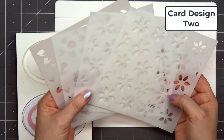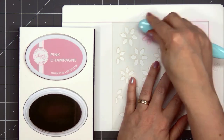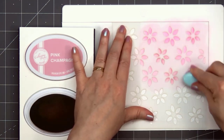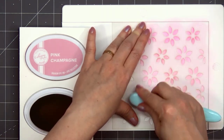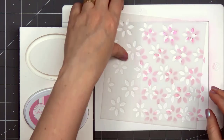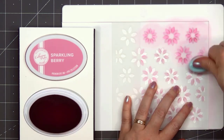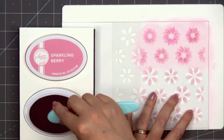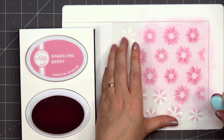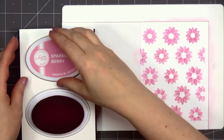Moving on to card design number two. I'll be using another stencil — this time the layered sunflowers — and there are four layers for this set. Two layers have the petals, one has the very center of the sunflower, and the final layer has the leaves. I'm making pink sunflowers using two different pink ink colors from Catherine Pooler: Pink Champagne and Sparkling Berry, which is just a little bit darker. I've sped up the video quite a bit for the stenciling.